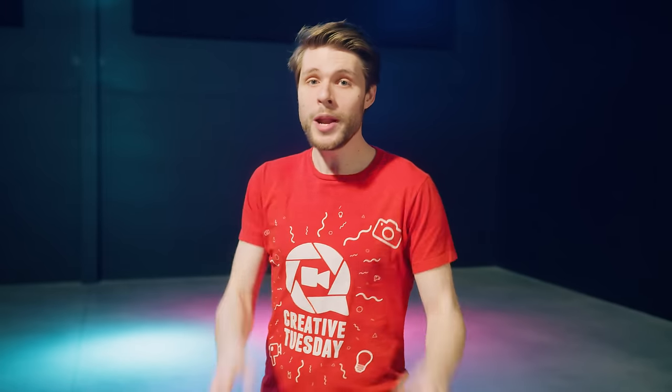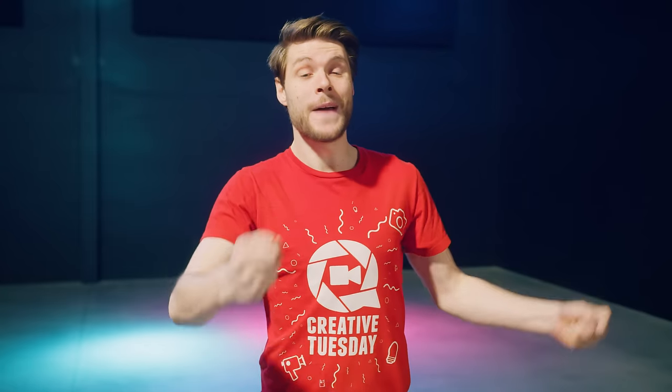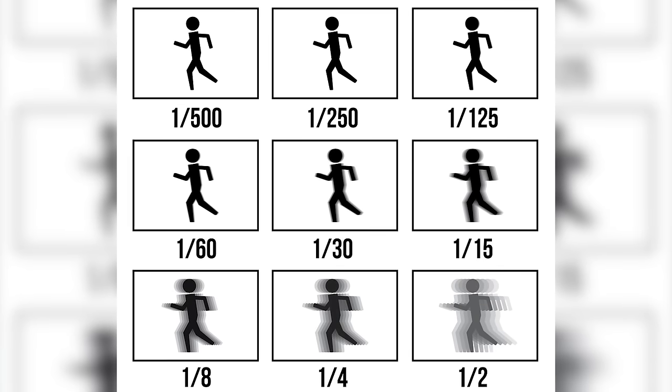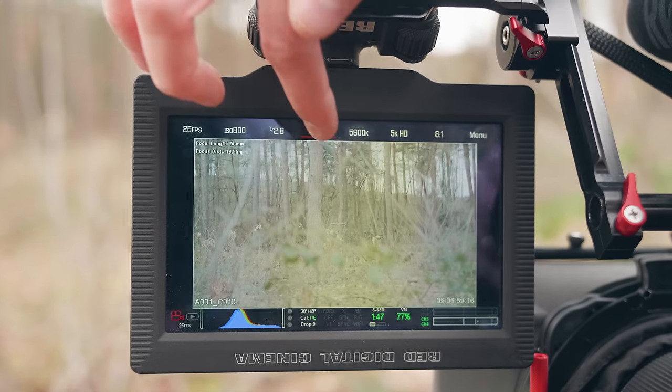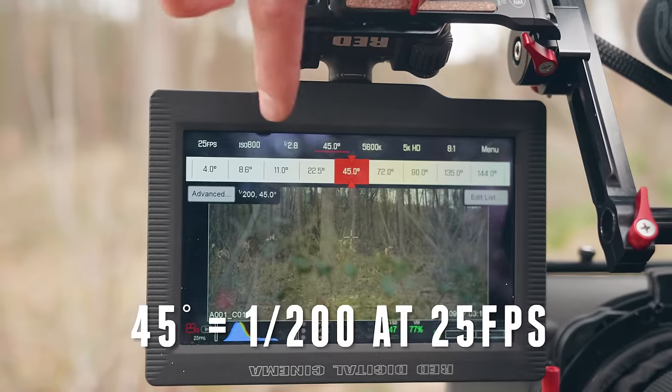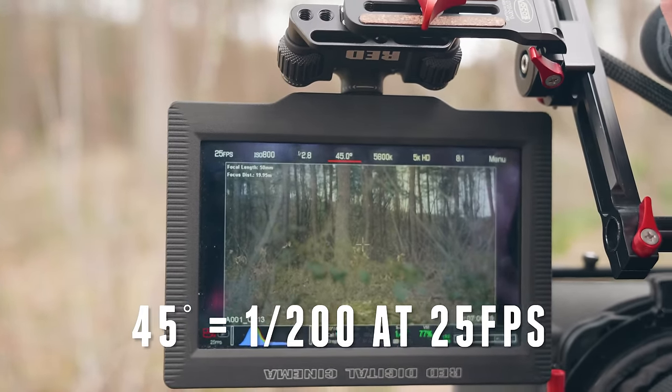Camera trick number 4: change your shutter speed. We want to make everything sharp and more grungy, so set a faster shutter speed. Basically, the faster you set your shutter speed, the less motion blur you'll get. I set my camera to around 45 degrees shutter angle, which is the same as 1/200 of a second when filming at 25fps. This also makes your action shots more realistic, which helps to pull the audience more into your film. However, I would only recommend doing this with action scenes, as it does make your shots more grungy.